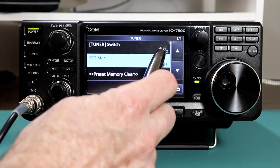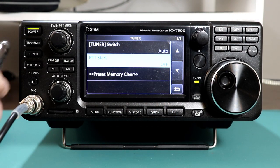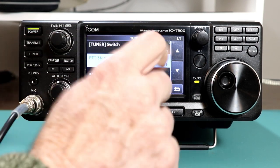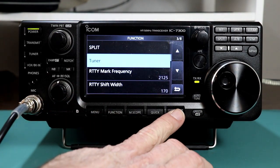Tuner switch auto means that it will remember the tuner status, or the tuner switch status, from one band to another. It'll remember the difference, or the tuner setting difference on each band, as to whether you have the tuner on or off. We're going to leave it in auto right now, and I'm going to go back out.